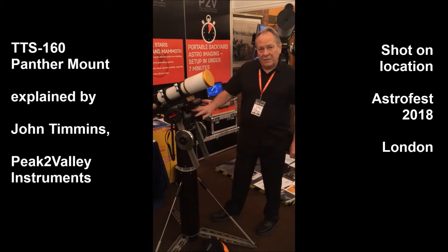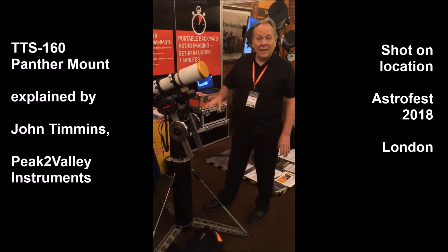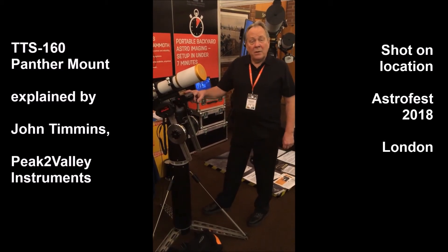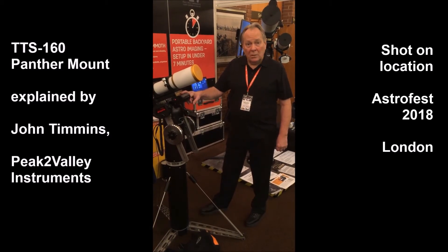This mount is very quick to set up. Although the literature says about seven minutes, you can actually set it up physically in three minutes, and within another four minutes you can actually be imaging. This is the fastest mount to set up and use in the world, bar none.